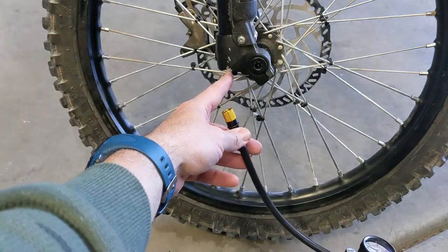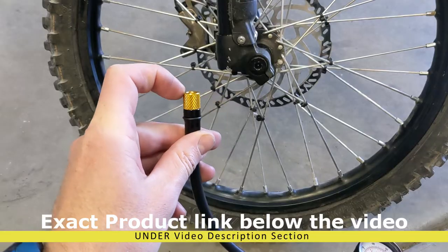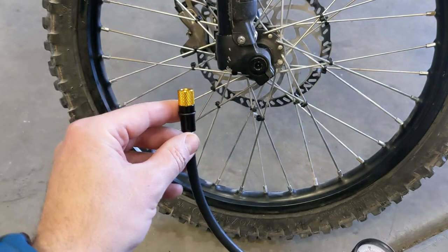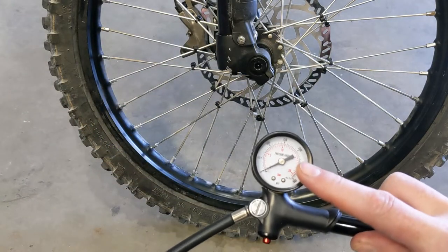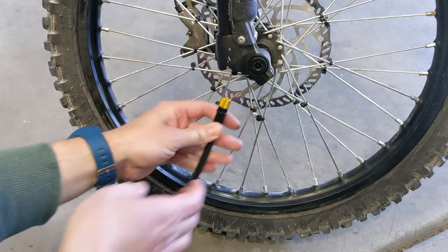This is a pump for bicycle suspension or motorcycle suspension. The reason I got it is there is a no-loss valve already installed in it. Why is that important? Because every time you put air into this shock, when you take it out, you lose a lot of PSI. This valve will allow you to disconnect it without losing any, and that's very important.